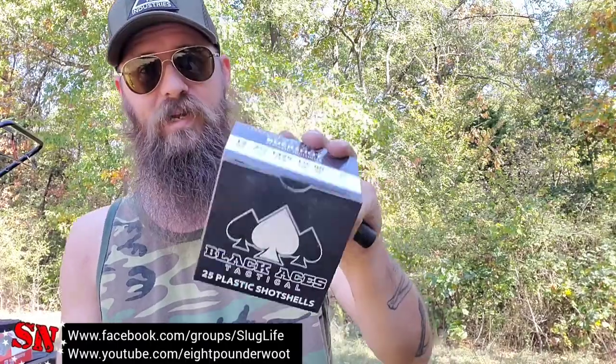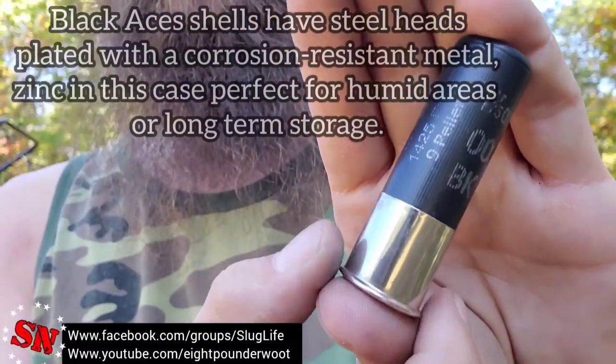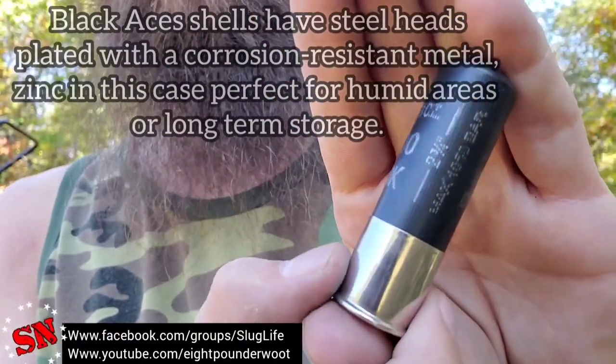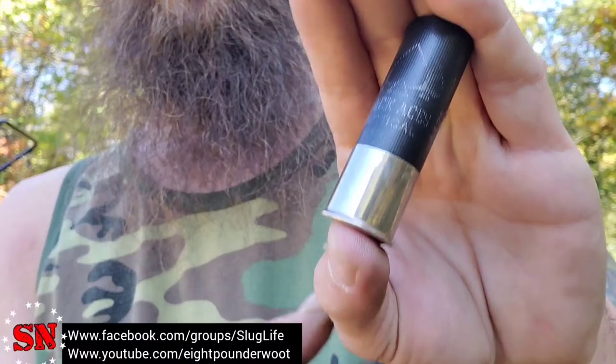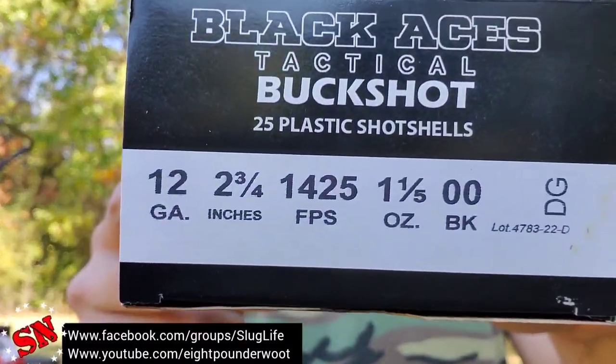Keep an eye out on their website because they do stock it from time to time when you can find it. I know more is coming in, or else I wouldn't be here telling you what I thought about it. I am very interested in shooting it — it is a nice-looking shell. And I brought out the chronograph today to test that velocity claim.